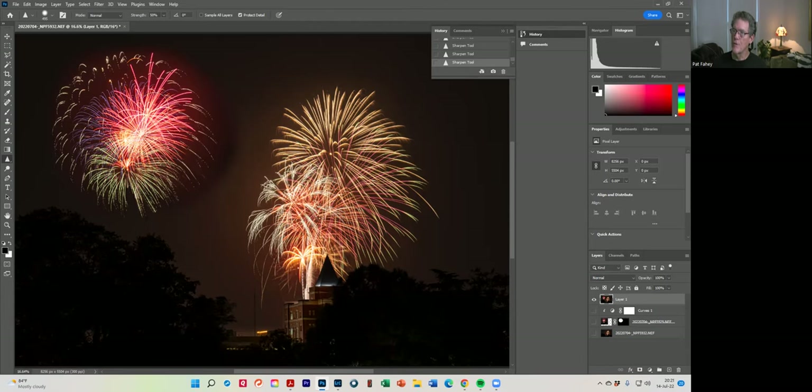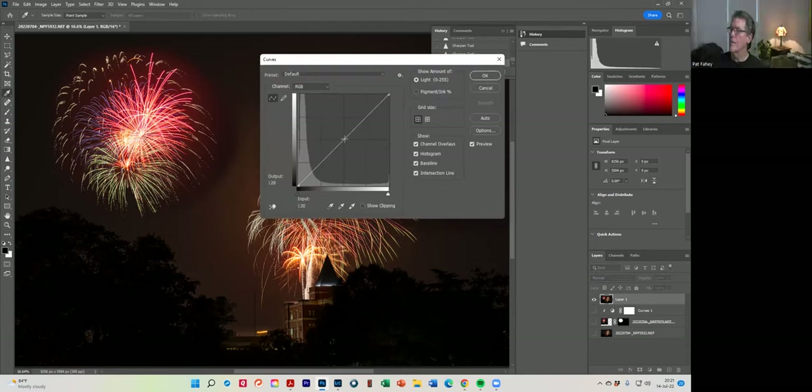I'm going to raise it up to 50 and just kind of lightly go over just the burst area. You will really be surprised at how it adds a nice feel. How are your feelings about the Sharpen tool? I don't use it. I use Topaz Sharpen if I have to sharpen at all, or I do use the sharpening filter overall, but I rarely ever use the sharpening brush tool that's on the left side.